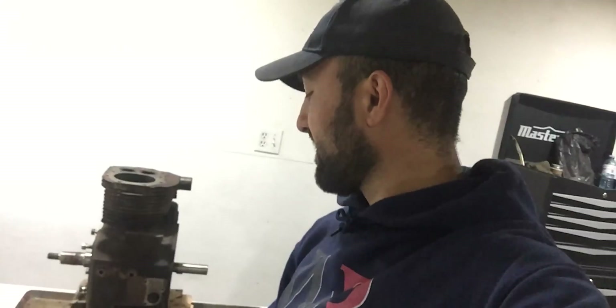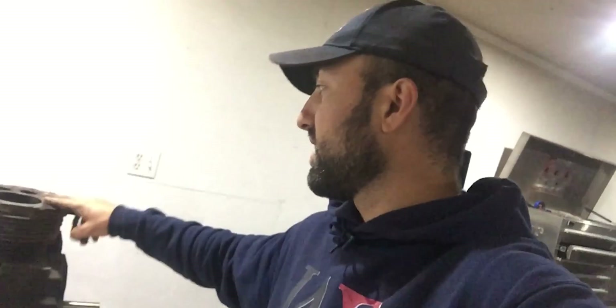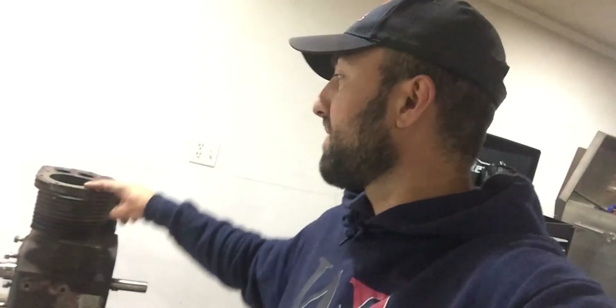I went ahead and cleaned the cylinder wall around the perimeter with steel wool. I like to use steel wool because it doesn't damage any surface. I usually use it to clean the surface where the gasket will sit. Since the cylinder wall itself had a little bit of corrosion — nothing like pitting or anything like that, just a thin layer of buildup — I took that away so when I push the piston up through the cylinder it won't damage the rings, because I believe the piston and the piston rings are still in perfect condition.